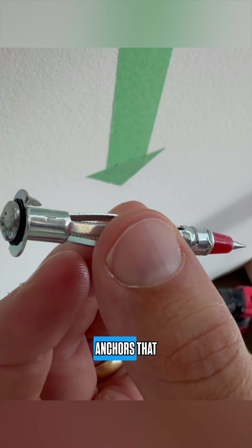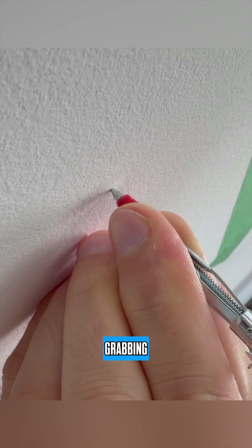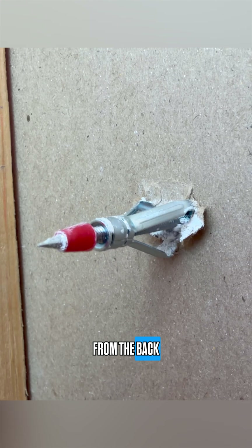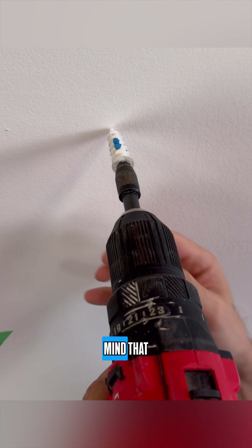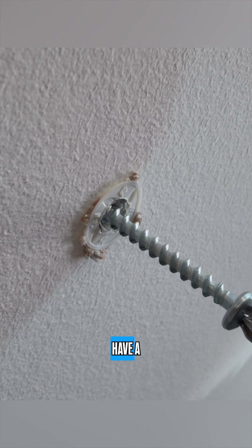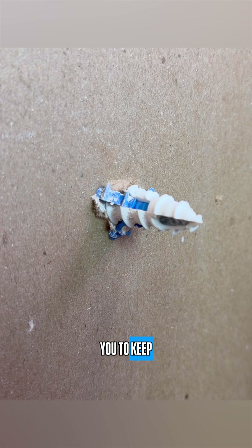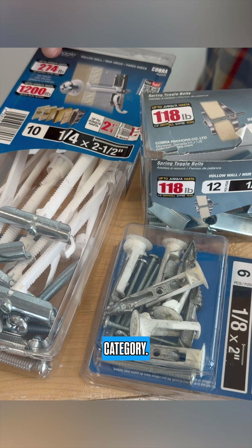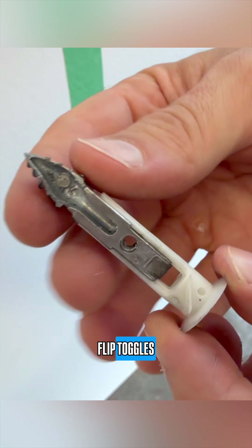Next up we have the medium category. These are generally anchors that have some sort of expanding grabbing technology — legs or wings that reach out, grab the wall from the back, and spread out the load, creating a stronger hold. Keep in mind that anchors in this category generally have a mechanical component that requires you to keep tightening even after the screw is fully inserted.